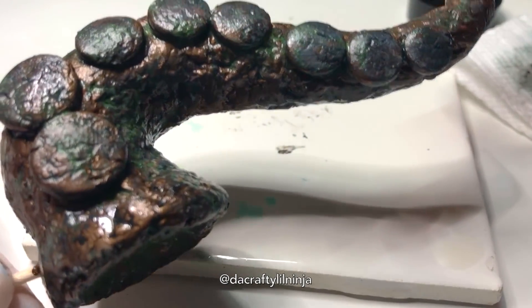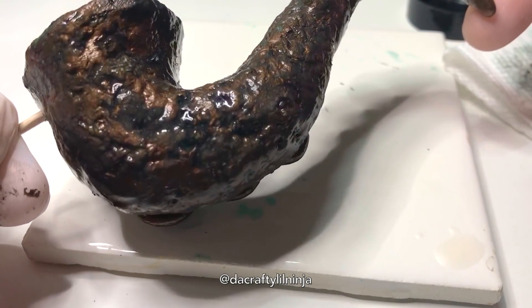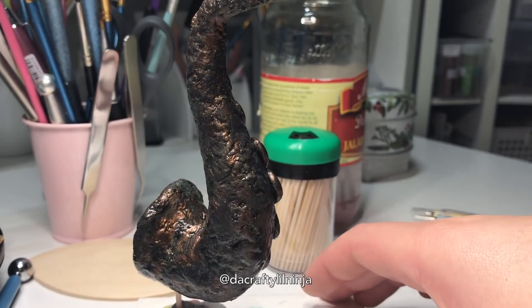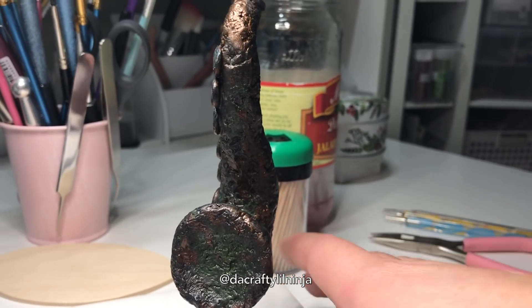Here it is — I just finished covering the whole thing and you can see how much it already oxidized. It's kind of just like a dark bronze, and by the time I finished or the next day it was even more oxidized.